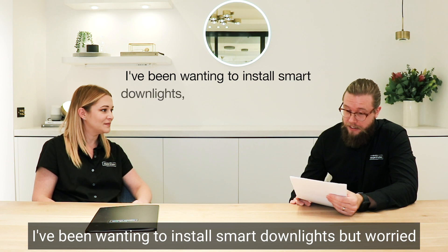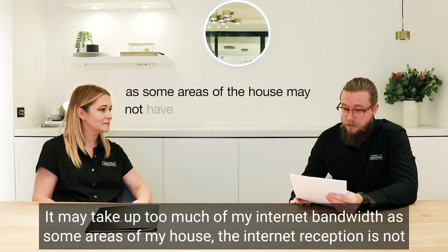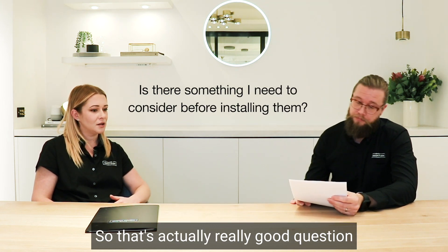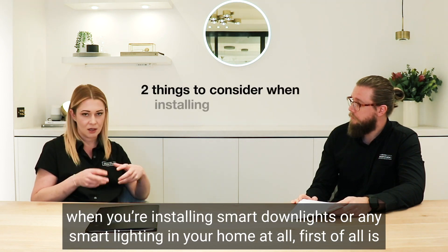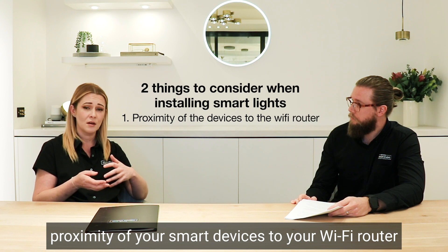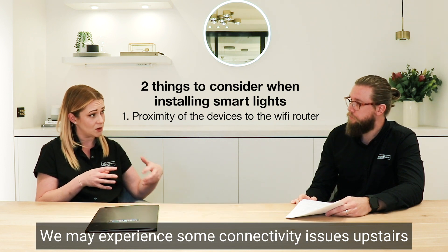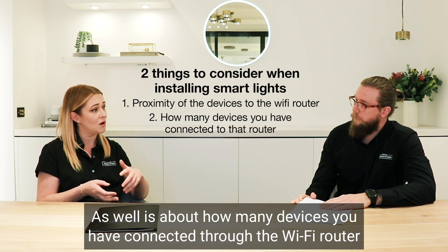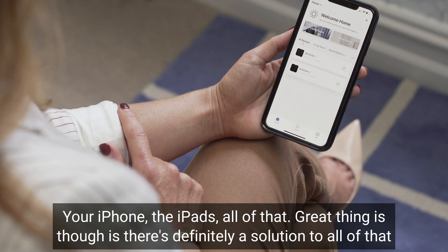I've been wanting to install smart downlights but worry it may take up too much of my internet bandwidth. In some areas of my house the internet reception is not great. That's a really good question. The two things to consider when installing smart downlights: first, the proximity of your smart devices to your WiFi router — for example, in a double-storey house with one router downstairs, you may experience connection issues upstairs. Second, how many devices you have connected through your WiFi router — not just smart lighting, but also the PlayStation, your iPhone, your iPad, all of that.